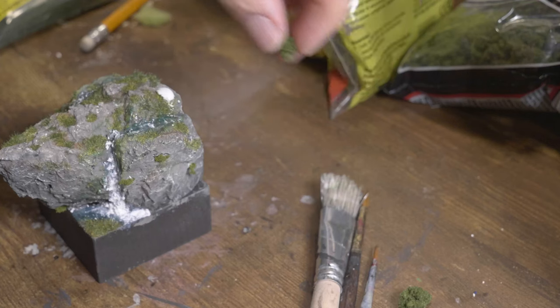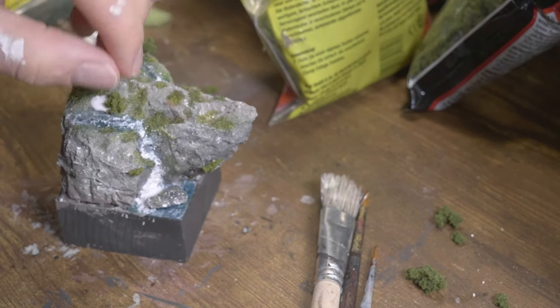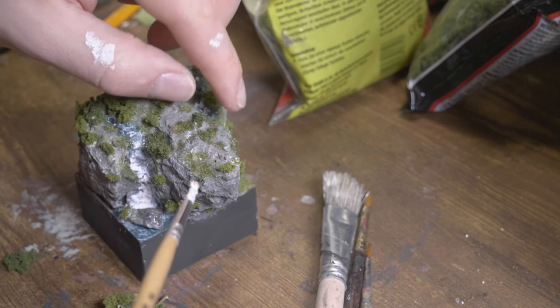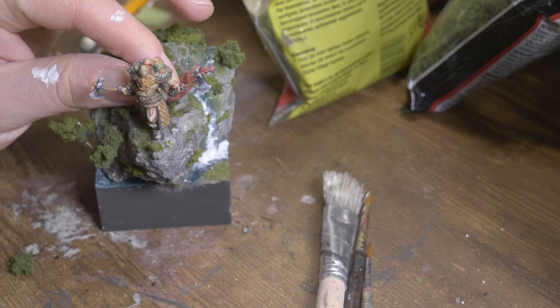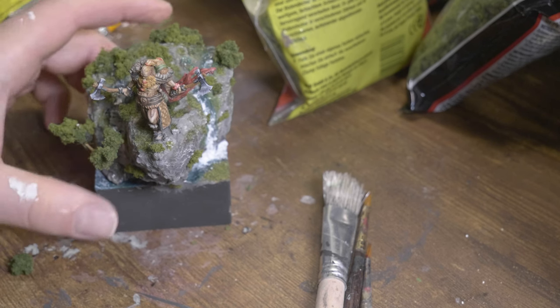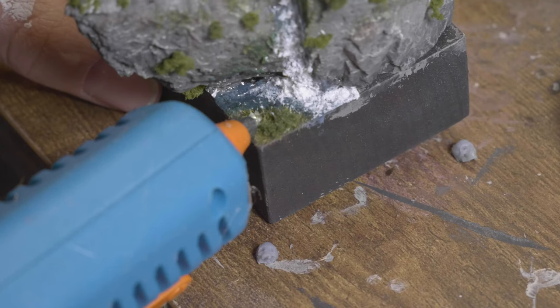Time to breathe some more life into the landscape — the best way to do that is with some simple brushes. Now Harald can look out for enemies from the cliff. His watch has begun.